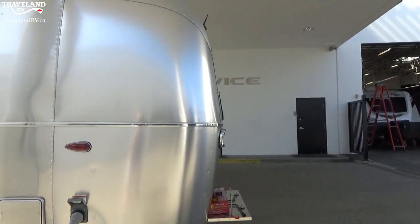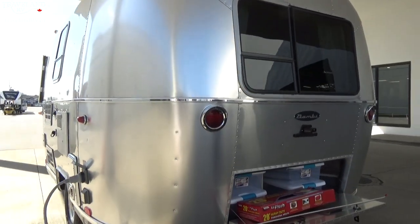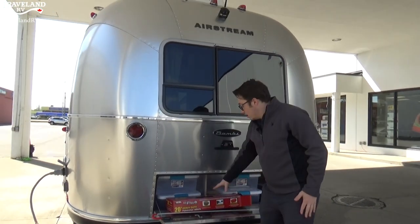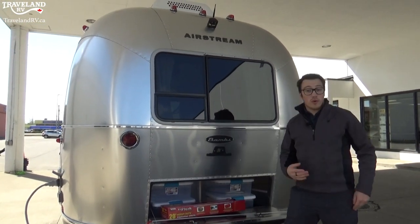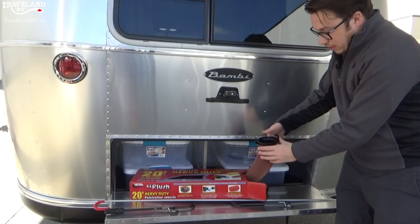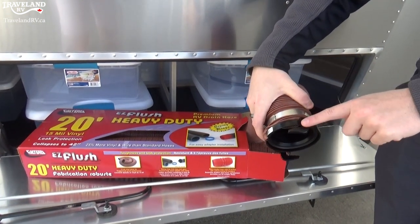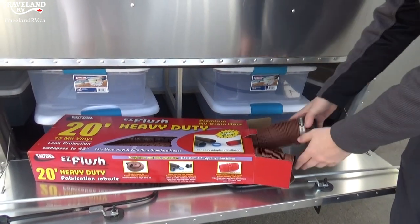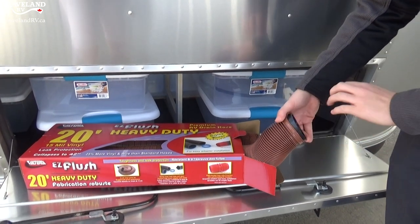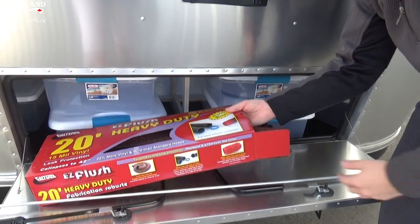Now we're going to go along the back here as we reach the back end where the storage cubby is. You'll see I have a sewage hose here for you — a 20-foot sewage hose ready to go. It connects to the trailer by this end; you just crank it on and you'll see there are little locking pieces at the end. Stick it right into the hole — you may require a locking piece that slides into this end, but those are always nice to have.